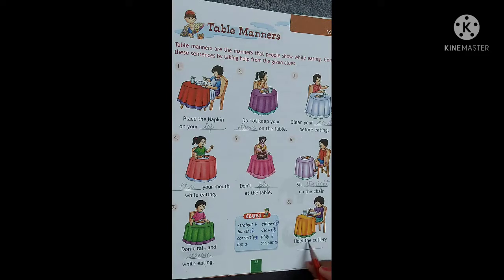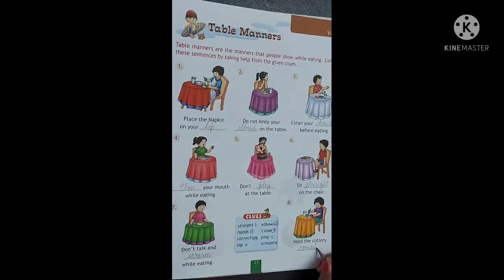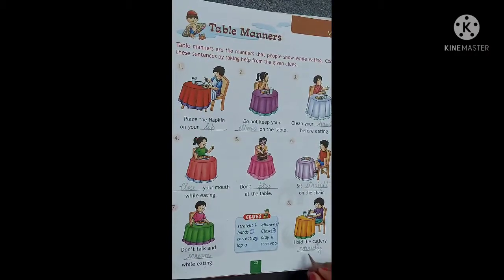Number 8. Hold the cutlery [blank]. How we should hold the cutlery? Hamei bowl ya phir koi bhi khane ke bartan ko kaisi hold karna chahiye? Sahi tariqe se ya phir galat tariqe se? Sahi tariqe se. So we should hold the cutlery correctly. C-O-R-R-E-C-T-L-Y. Correctly. Hold the cutlery correctly.